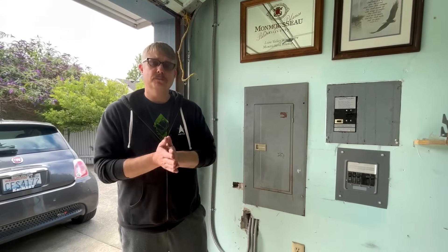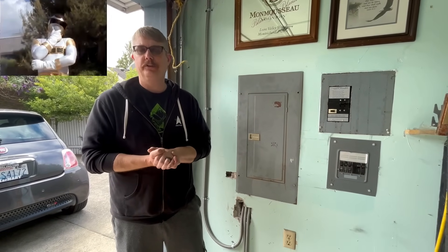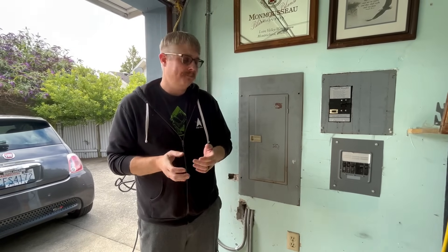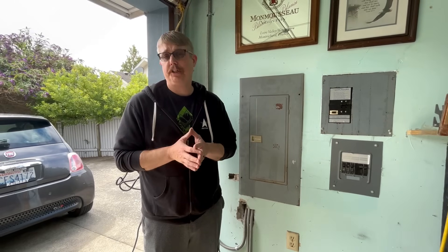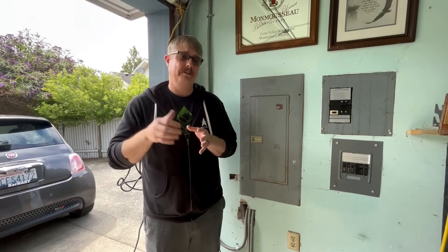Why in the world do you need to check your Electrical Vehicle Servicing Equipment or EVSEs? Well, it is probably the number one biggest load in your house. In fact, when you're charging your car, you're likely using more power than both of your neighbors' houses on either side of you at the same time.